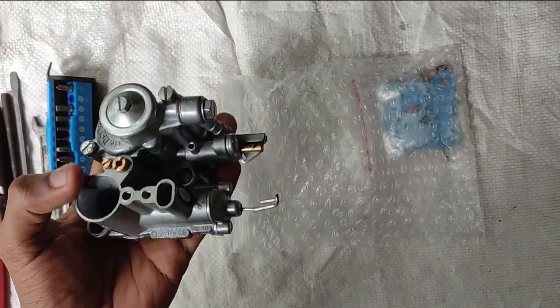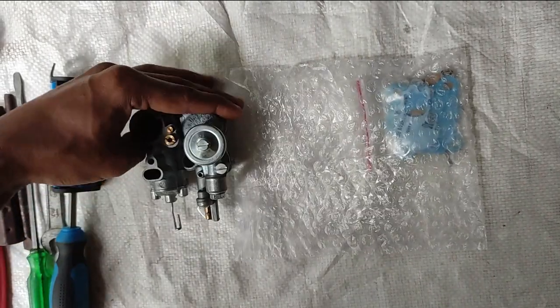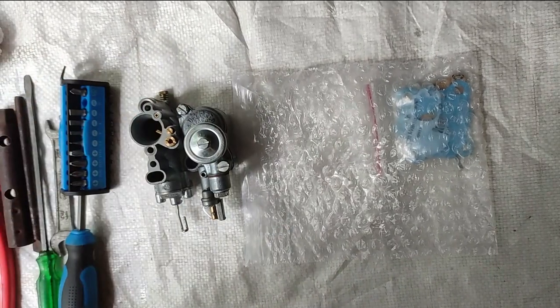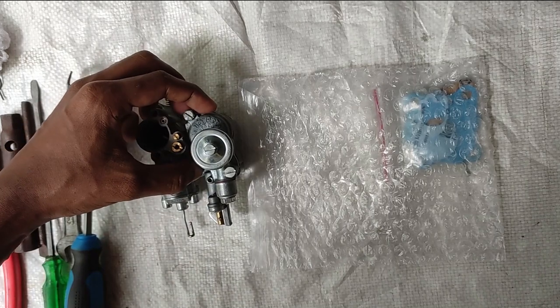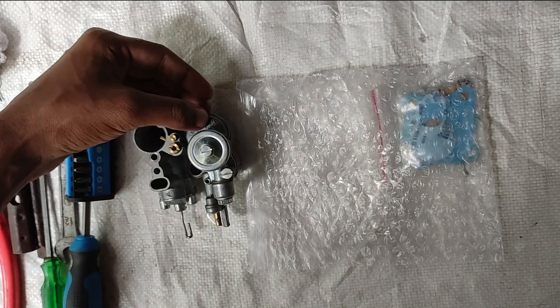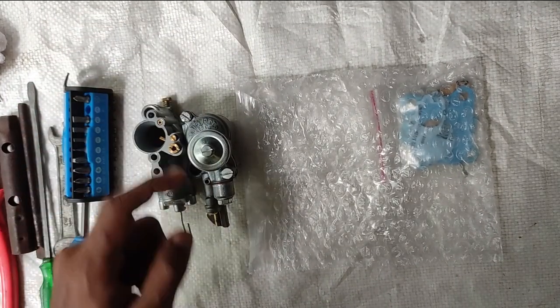We are going to use our mainator. This is a spark brand, this is a stock. This is only 1000 rupees — we are going to use it at a small price. This is a great advantage. This is a float chamber, and this is a separate float chamber. If we have a separate float chamber, then we have an overflow issue.